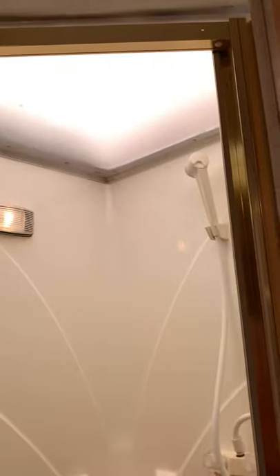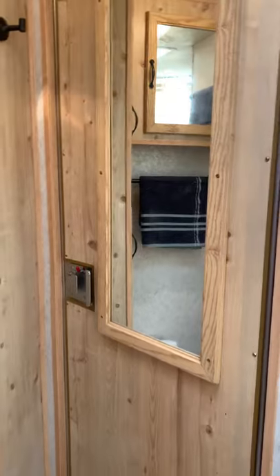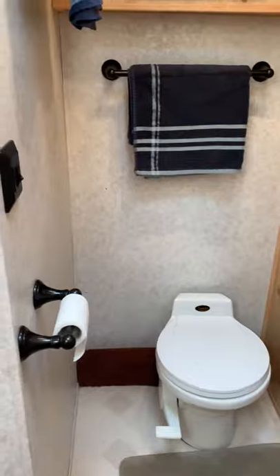The shower with the sunlight, and it actually has an inside light there — it goes on with the bathroom. This is the door to the mid-tack, which I'll do on a separate video. And more cabinet space here.